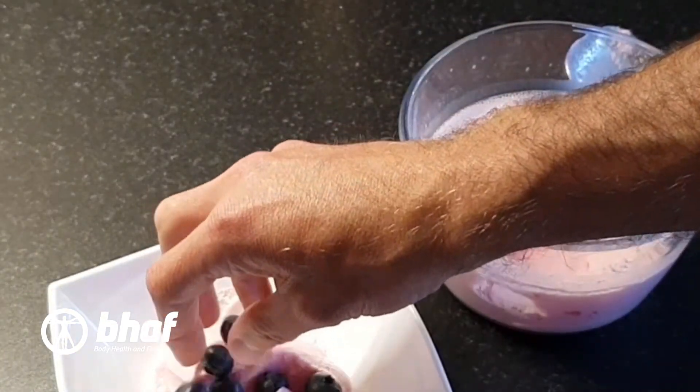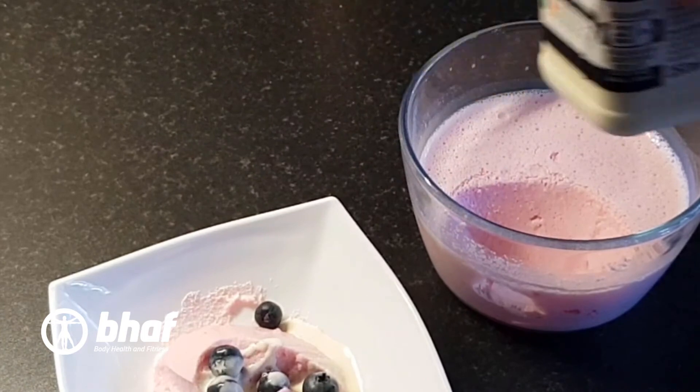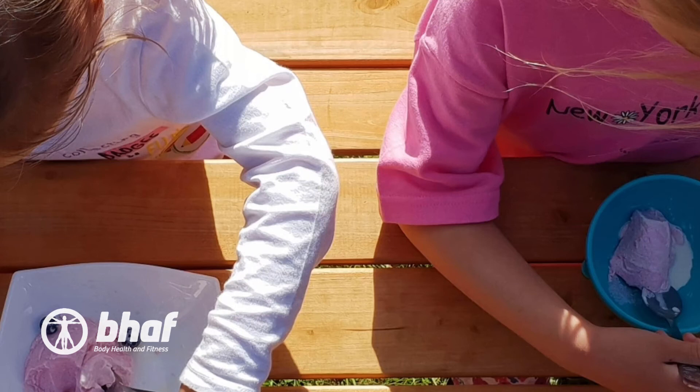Then add the toppings of your choice — some fruit, maybe a little bit of cream. And then job done. This is also a great handy little snack for kids if you want to get a little bit more protein into them.